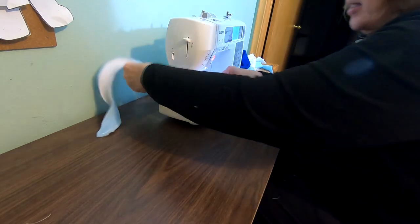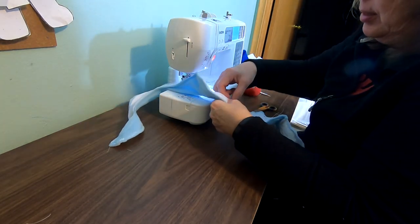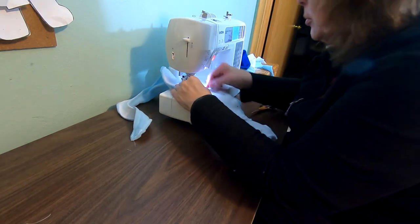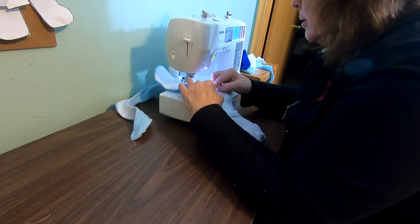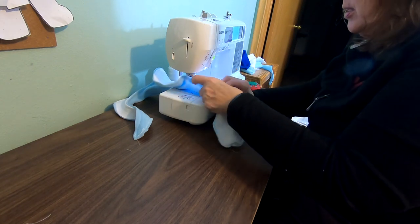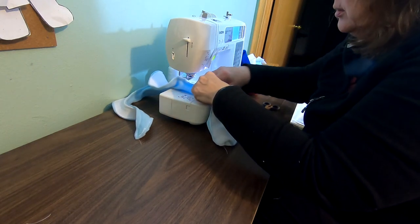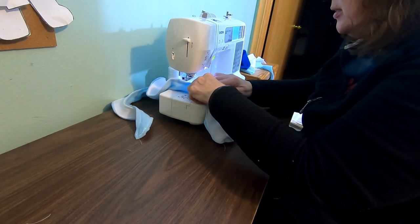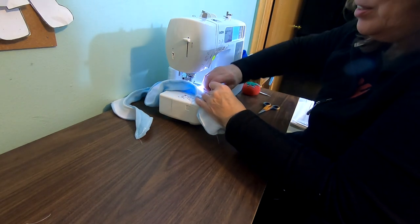Then we start on the other side of the black line. Pull the pin out, put this together, put it under here, stitch it down. Keep pulling the pins out — we're almost done. Let's find out what this guy looks like.